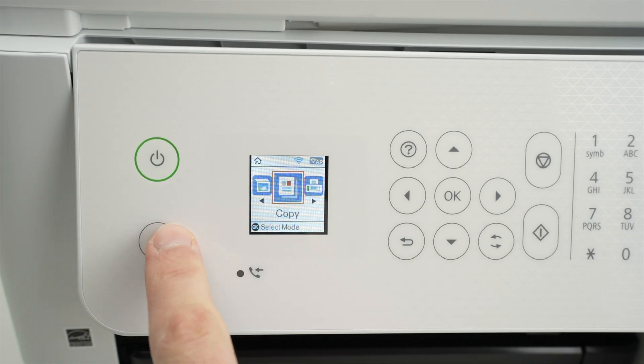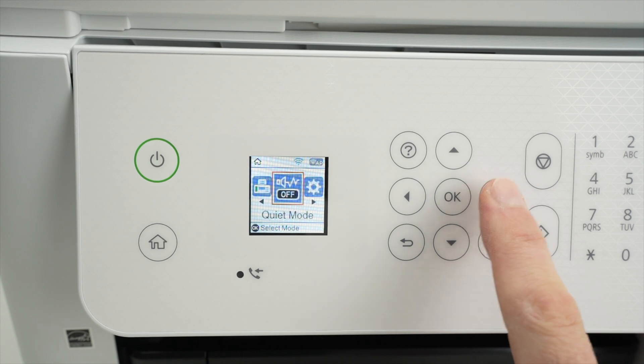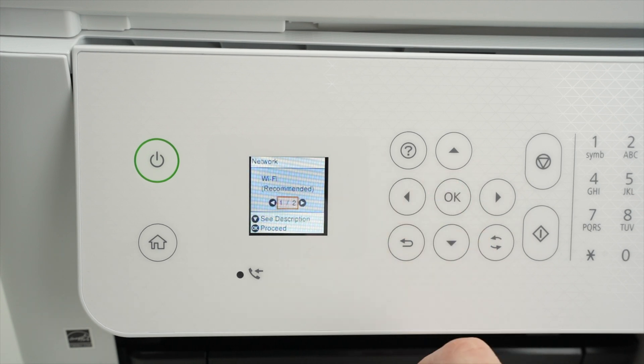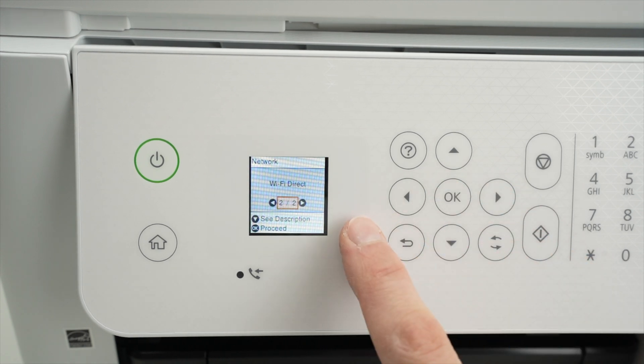Press the home button once to get the screen appearing, then using the right side arrow press a few times until you select Wi-Fi setup. Press OK. Now press once on the right side arrow to select Wi-Fi direct.